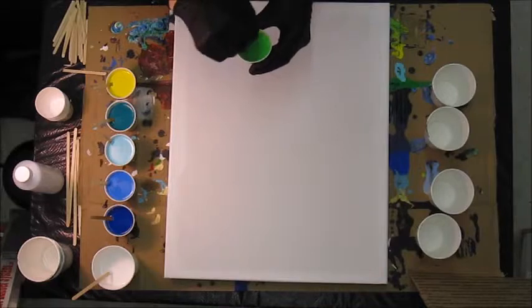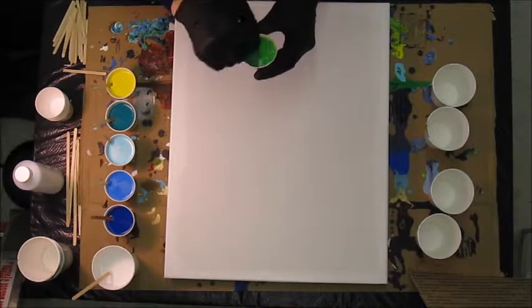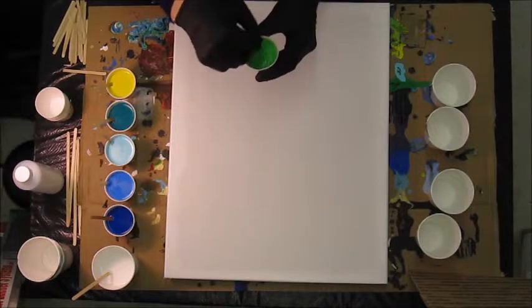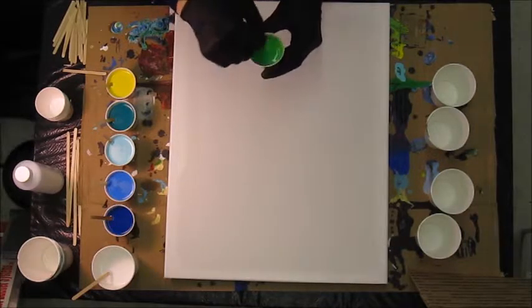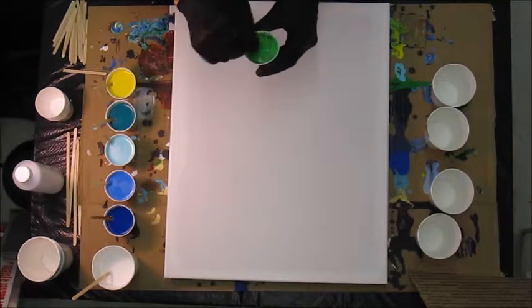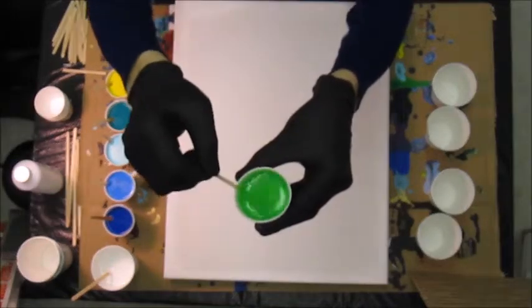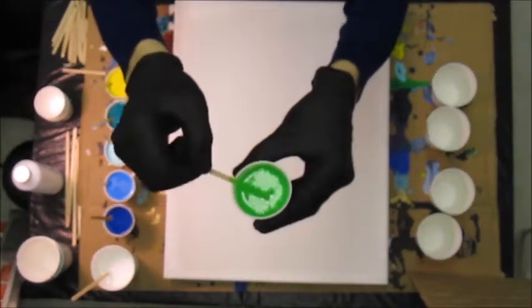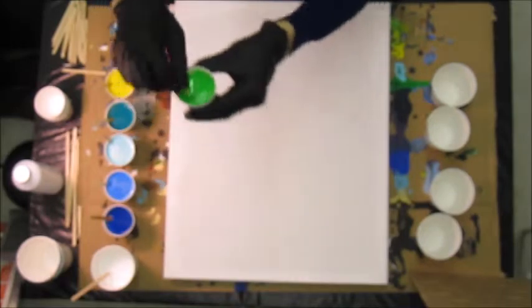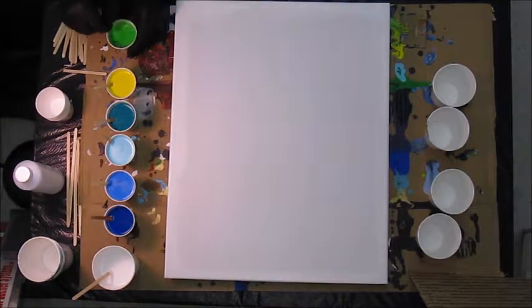So we have one part paint, one part Floetrol, one part 50-50 Floetrol-water mixture, and just a few drops of Liquitex pouring medium. It's about the consistency of melted ice cream — that's the best example I can give you. I will go over all the colors very quickly before we start the dirty pour.